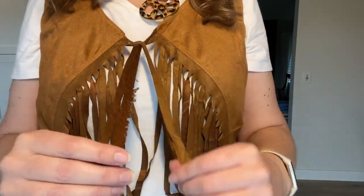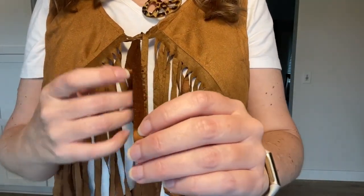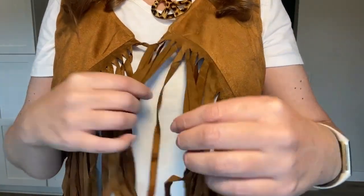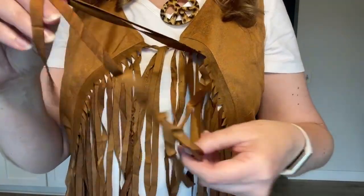The tassels came a little bit stuck together, and you can see on this one in particular, it's a little frayed. I think that's fine, but just something to be aware of.